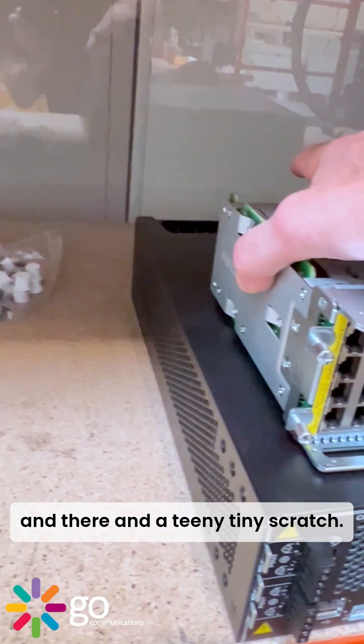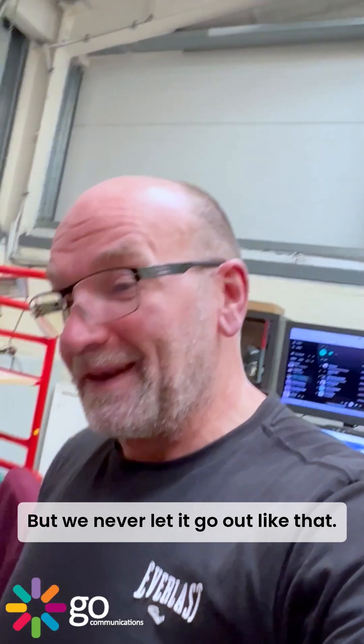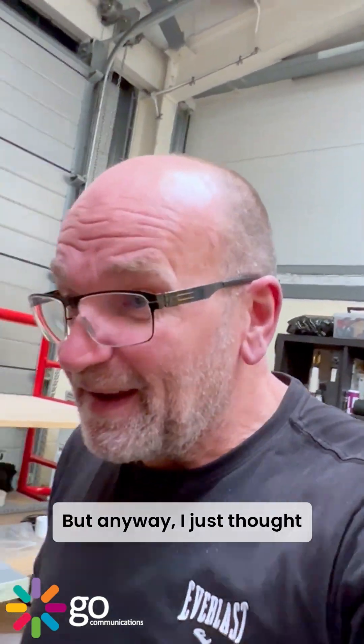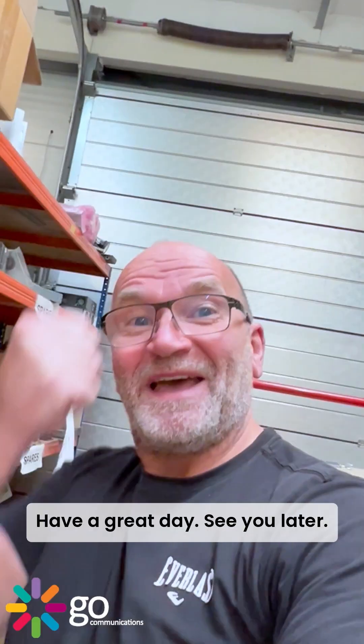There's a teeny tiny scratch, but we've never let it go out like that. Anyway, I just wanted to take a look at that one for you. Have a look around and see what else I can do — have a great day!